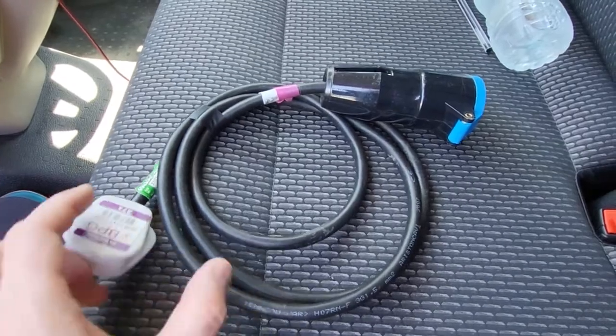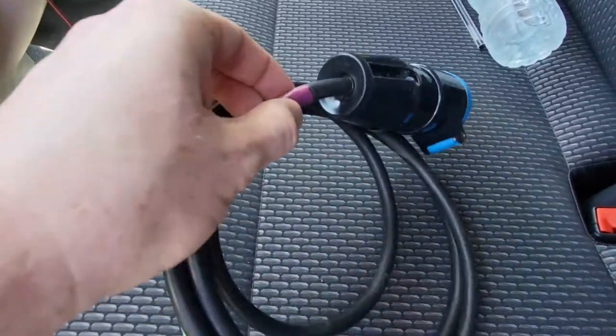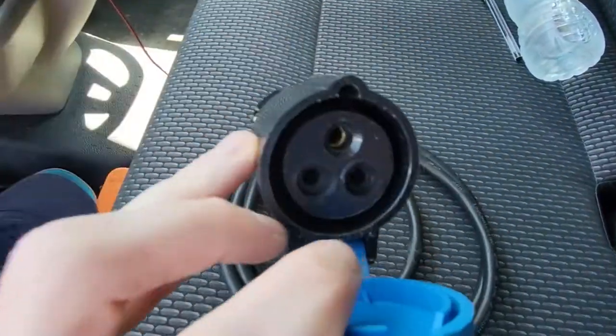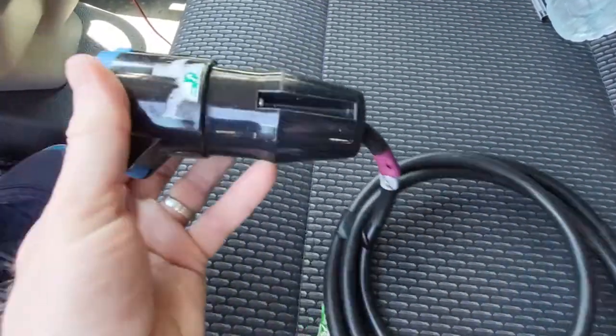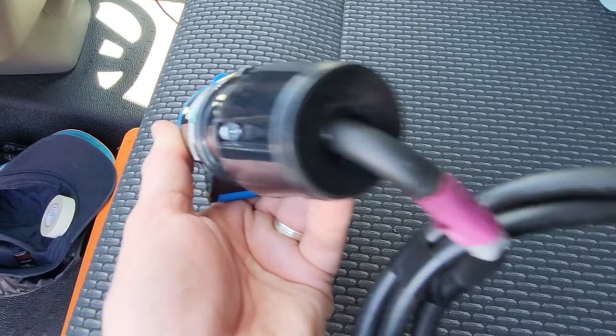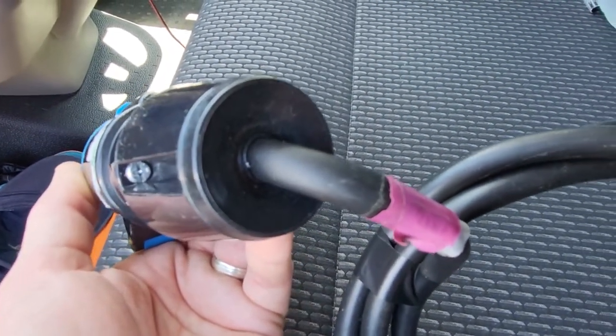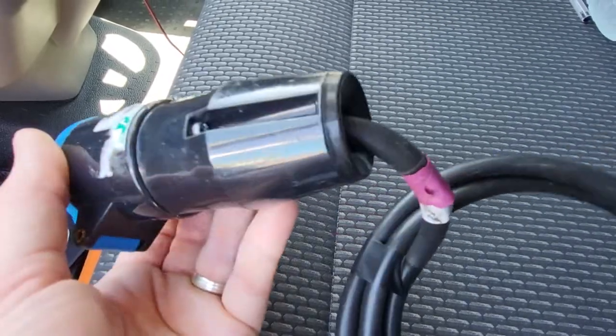So that answers that question, hopefully. You do your check here — this is a slightly different 16 amp connector. Check where the screws are on this one — yes, they're there. Check that the rubber hasn't been compromised, the kind of IP rating for water and dust ingress.